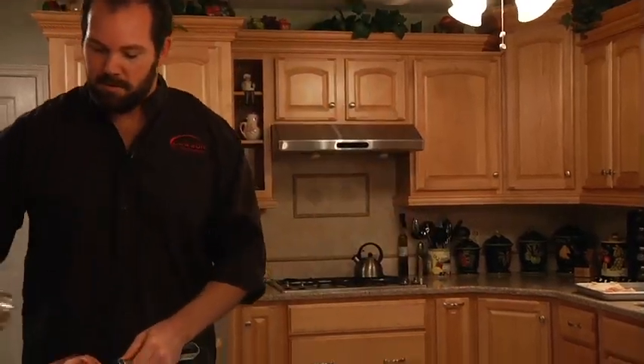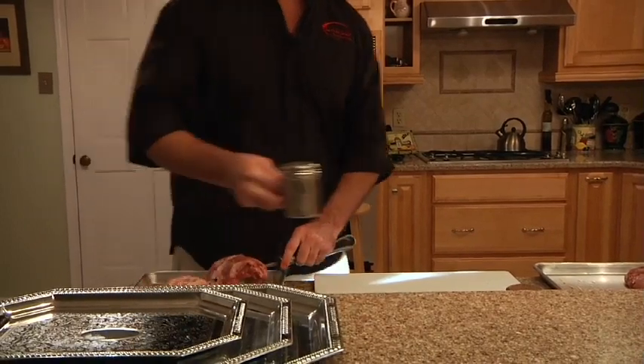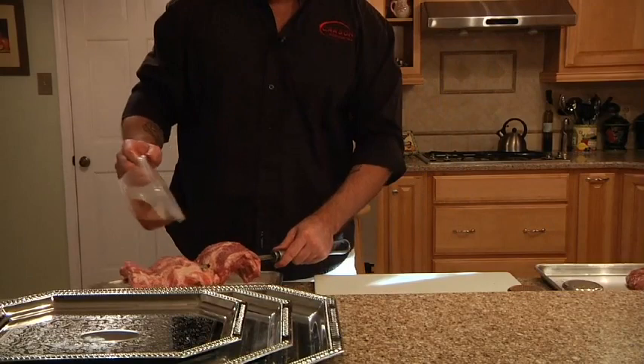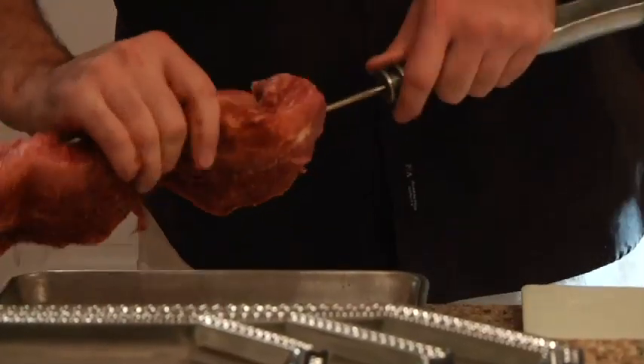We're going to coat these with a little bit of salt and your favorite barbecue seasoning. Make sure to rub it in real good.